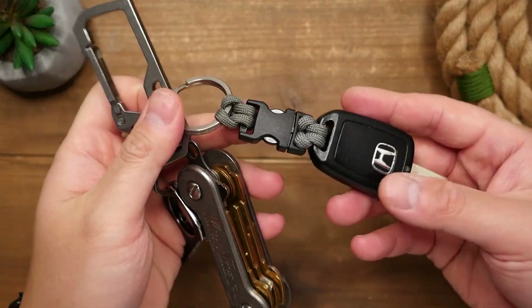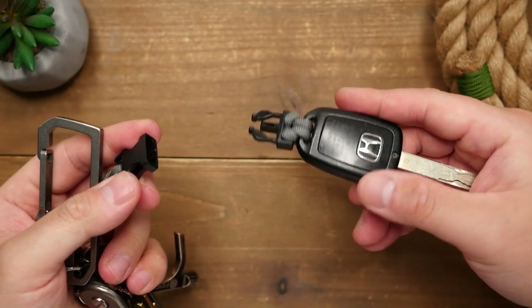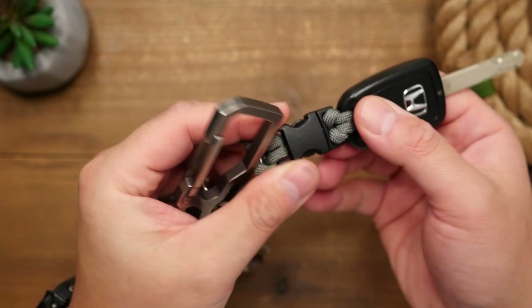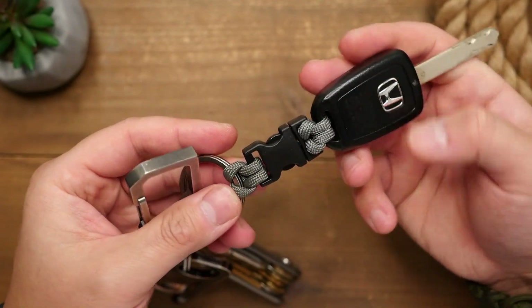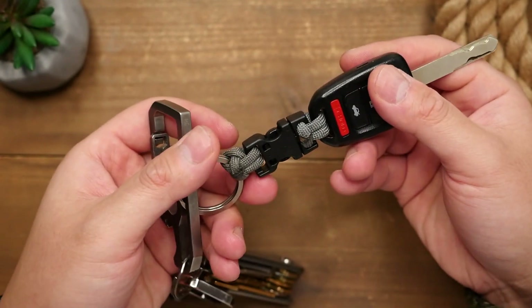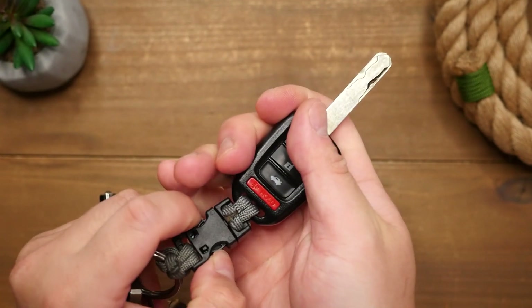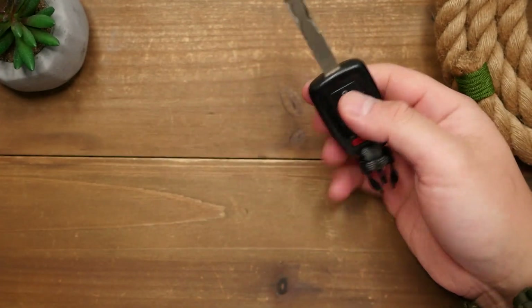I think this is better than magnetic connectors because those can come undone. And I think magnets, if too strong, could actually interfere with the microchip of the car key. Of course, this really only applies for this style of car key — it doesn't really apply to key fobs that don't need to be inserted into the car, or keyless ignitions. However, if you just want to be able to detach your car key from your keys or any other piece of gear, this could work too.